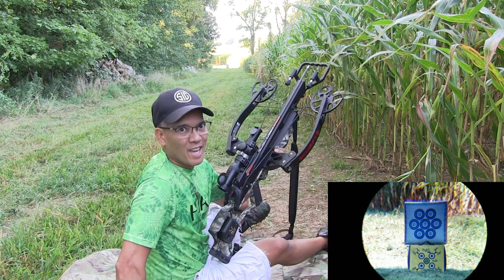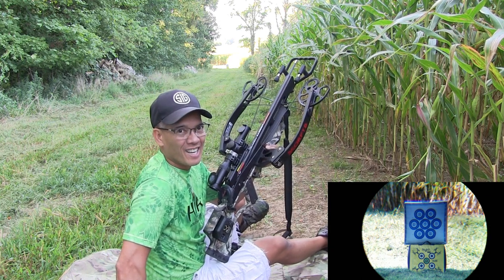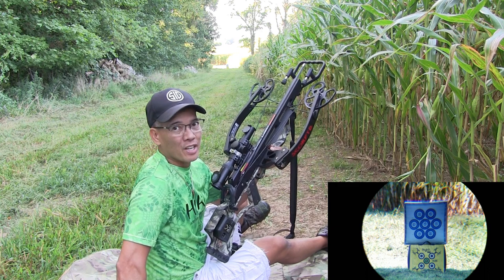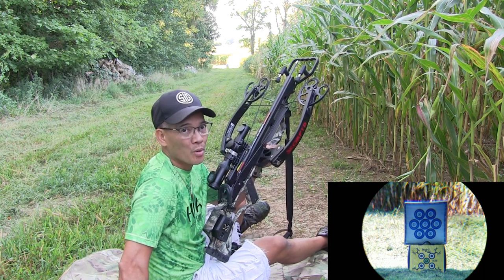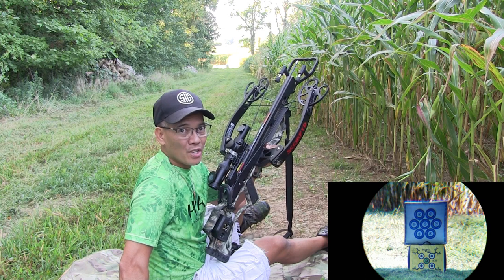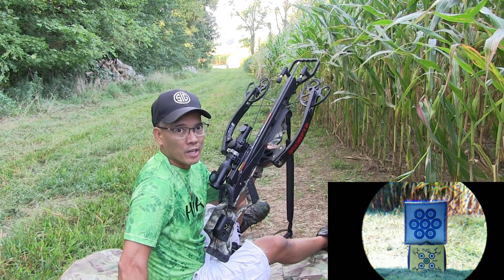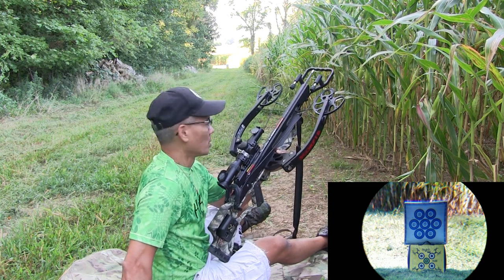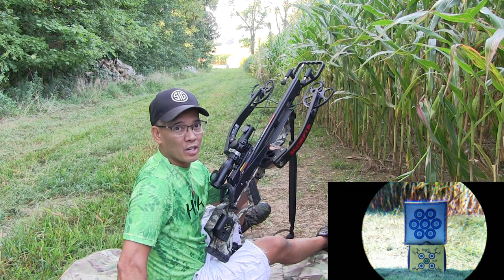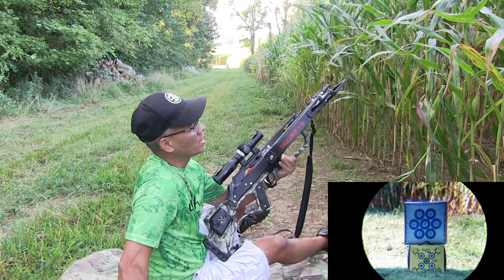Now crossbows, that's something a little bit different. In fact, I'm pretty new to this. I've never actually tried shooting at 100 yards with a crossbow. And I would highly discourage somebody trying to take a shot on a live game animal at this distance. The only reason why I'm doing it is because I thought I'd be up for the challenge.